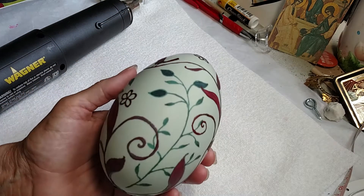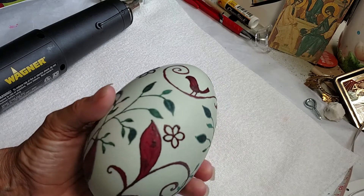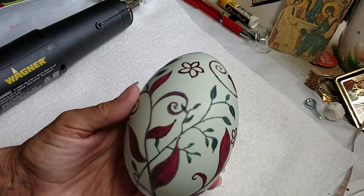I am ready for my final reveal on this. It's a swan egg.